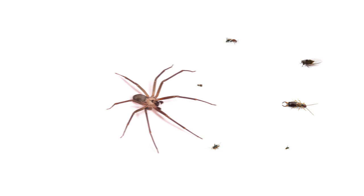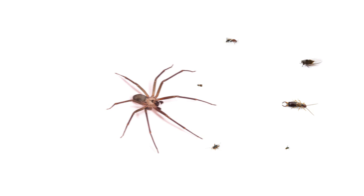Get your professional pesticides and equipment from Solutions Pest and Lawn today by visiting our website or stopping by a store near you. Be sure to subscribe to our channel for more how-to and product videos, and contact us for more tips, tricks, and DIY pest solutions.